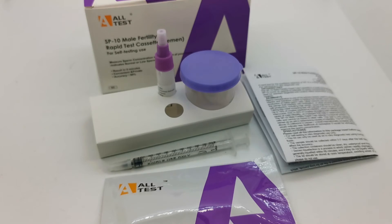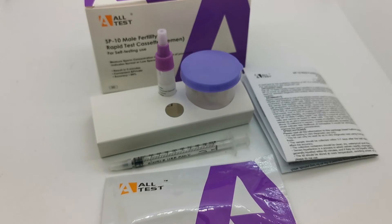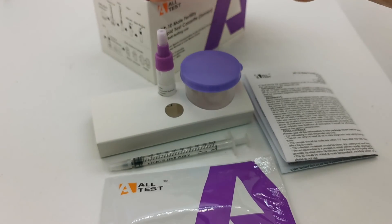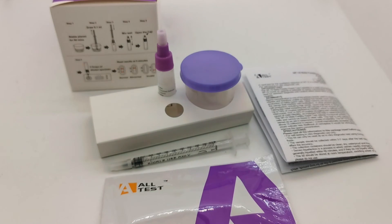So that's the product contents. It takes an hour after the sample is collected for you to run the test, and a further 10 minutes to get the results. You then get very clear positive or negative results on the test cassette. If the test is positive, that's a normal result. If it's abnormal, just the control line on the test cassette shows, indicating that the sperm levels are below 15 million per mil on the sample added to the cassette at that time.